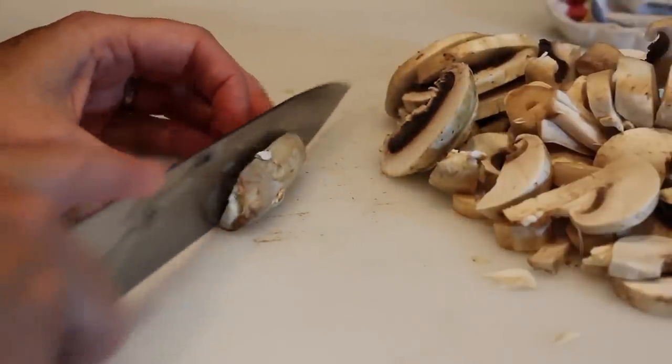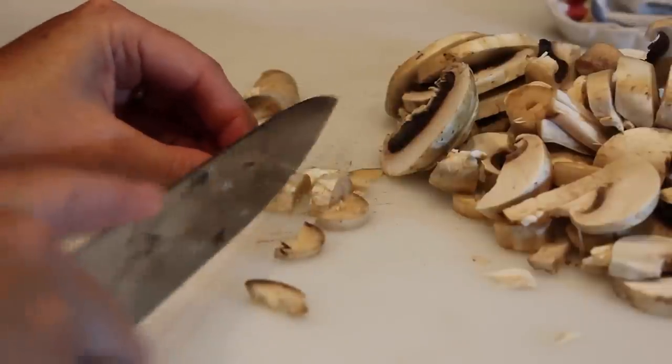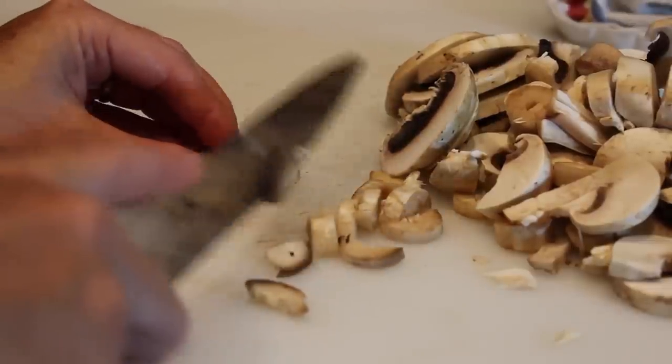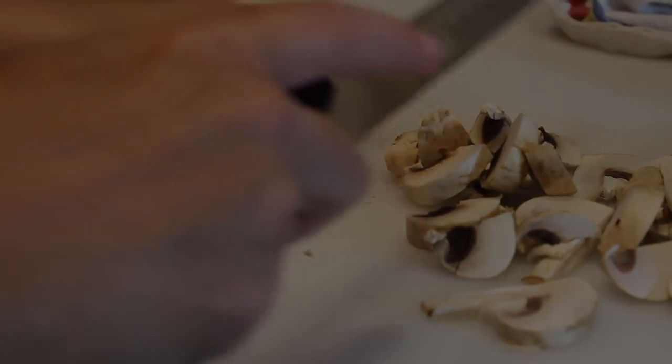For your stems, if they're not hard feeling, you can slice them up. They have pretty much the same flavor as the rest of the mushroom. The other way to slice your mushrooms is if you have a food processor, you can run them through that.